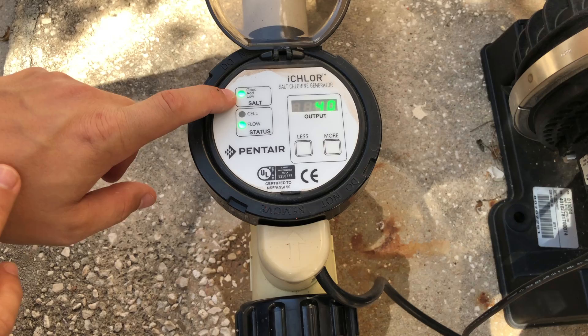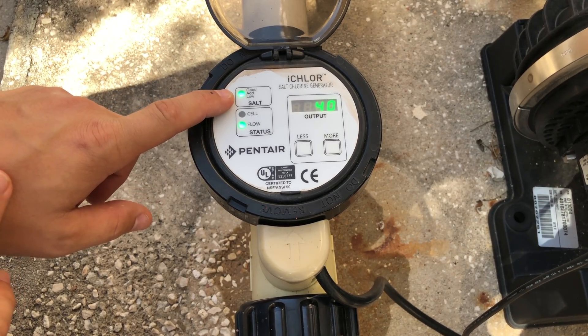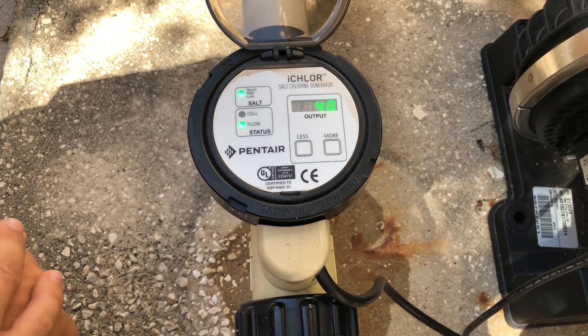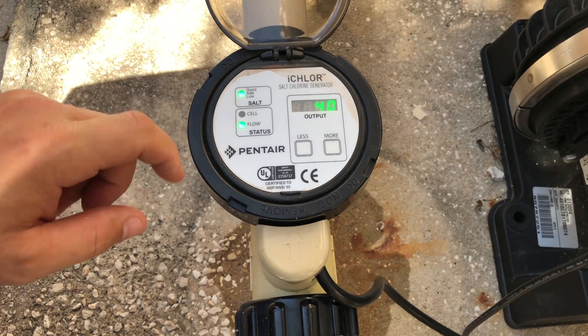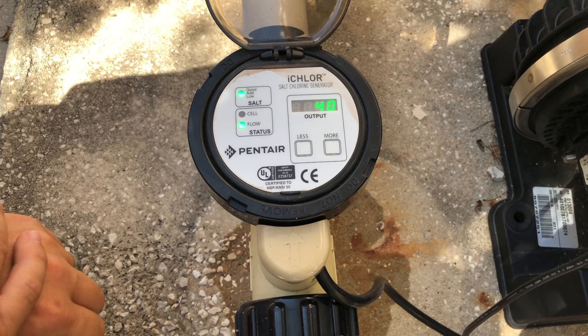Let's start with the salt light. With it being solid green like this, that means the salt is between 3,000 and 4,500 parts per million — right now it's sensing the salt is in the optimal range. If it was a flashing green light, that means it's north of 4,500 parts per million; it's still going to make chlorine, but it's a good idea to bring it down into the recommended range.